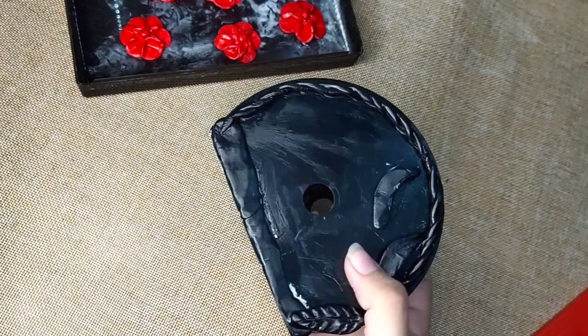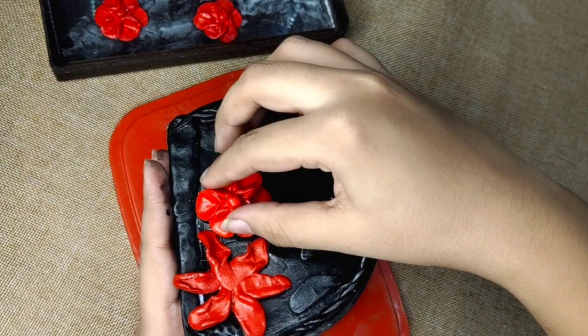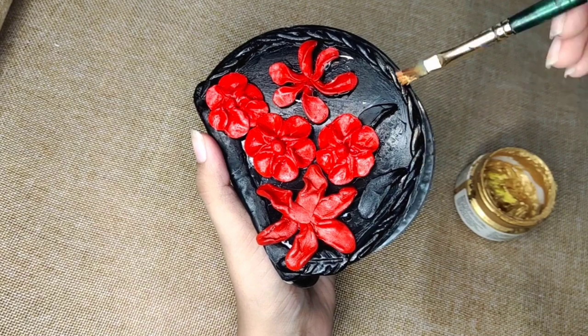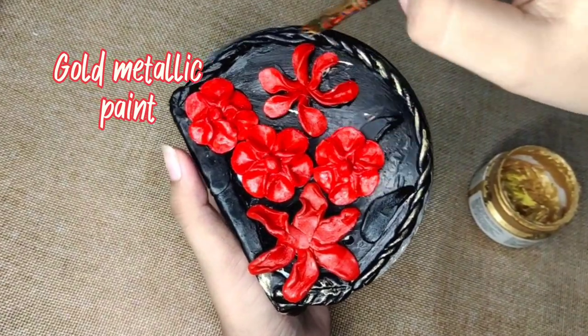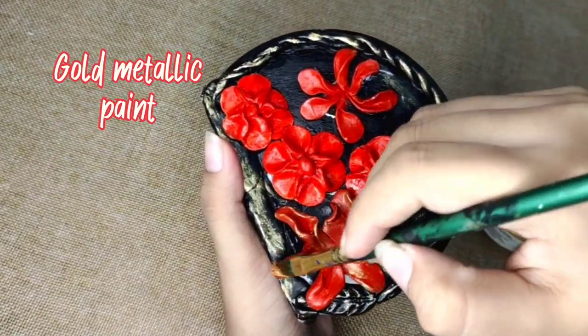To finish, I'll add the clay flowers to the base — and look how pretty this looks! This process is very easy but the end result is wow. Lastly, I'll add some gold metallic detailing, and oh my god, this literally elevated the piece to another level.